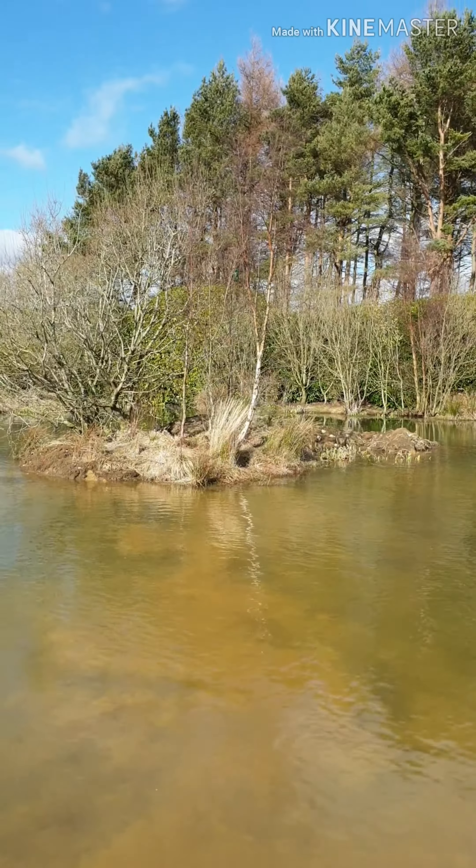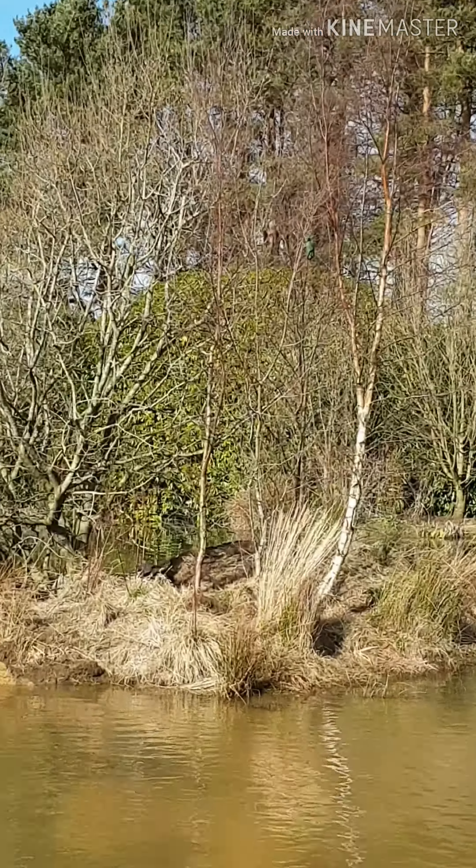I've really fucked up today. Up a tree in the middle of a pond.